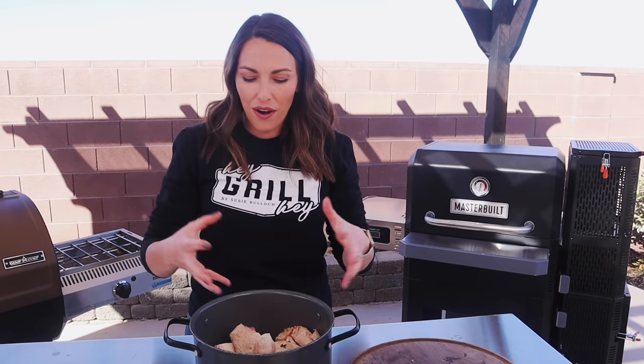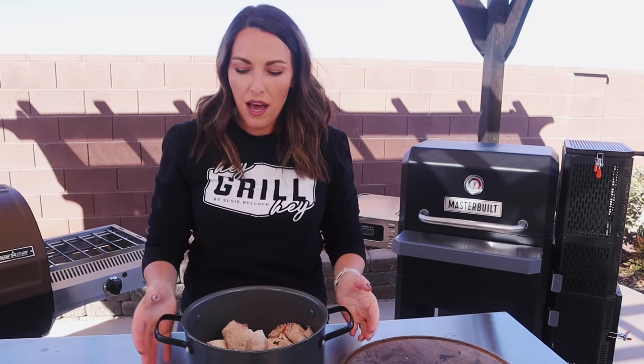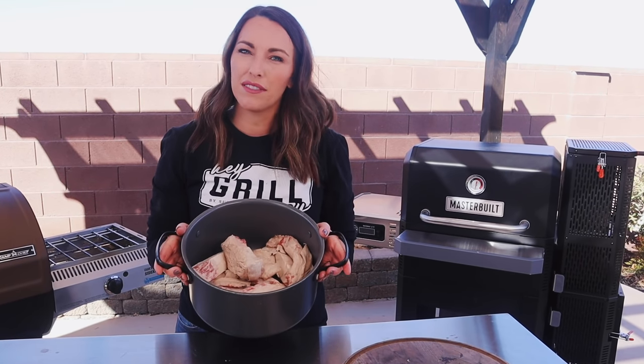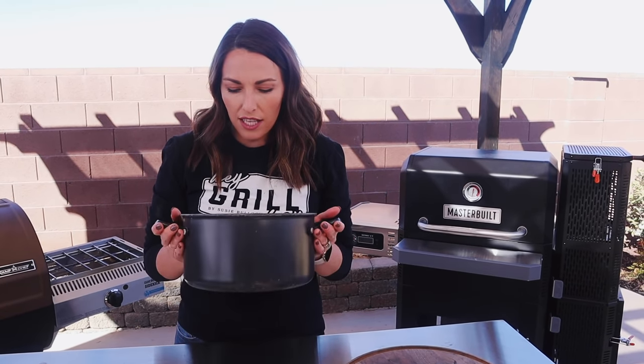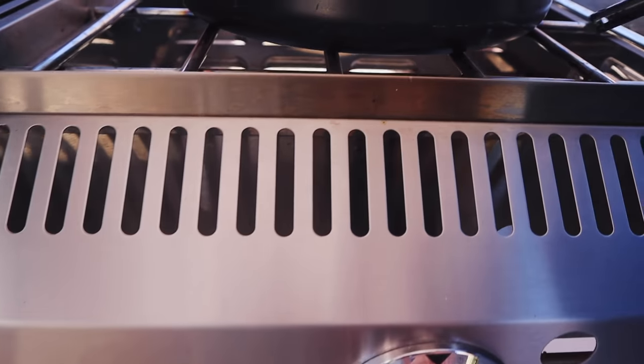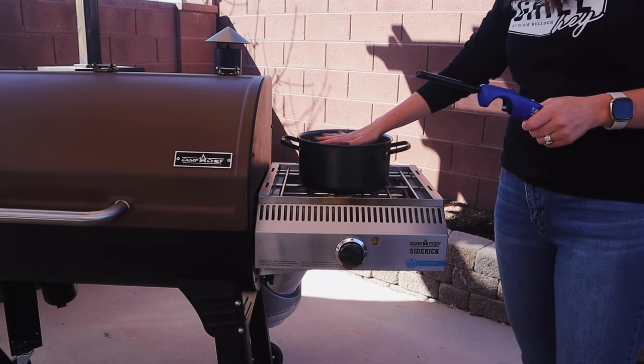We're going to pop this pan over a burner on low heat, leave it uncovered, and this is going to go for three to four hours. You're going to stir every 30 minutes or so with a wooden spoon, just making sure none of your pieces are stuck to the bottom and all that fat has equal access to the heat. I like to do this outside because there is a smell — it's not a bad smell, but it is a smell. And honestly, it really is that simple: fat in a pan, pan on the stove.